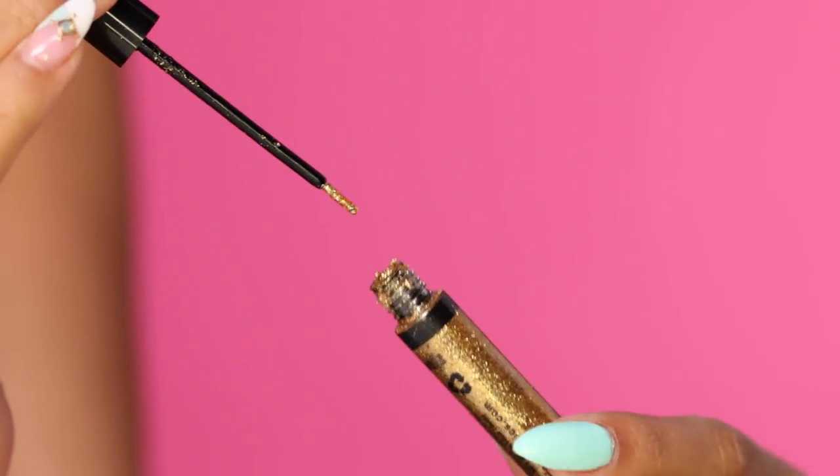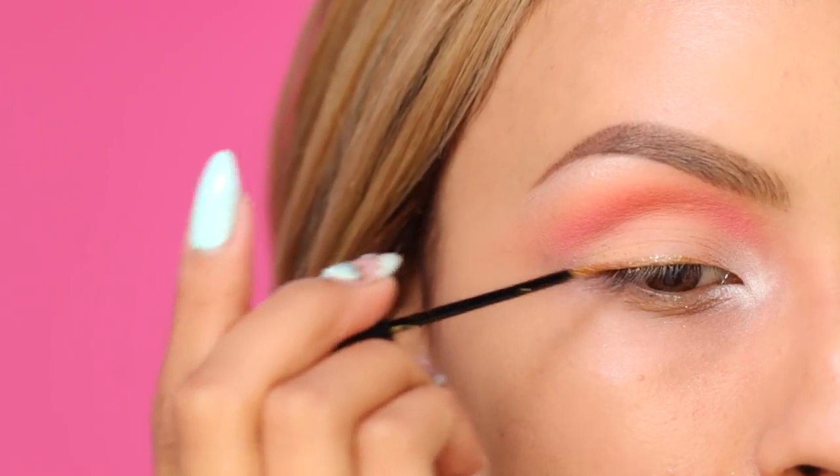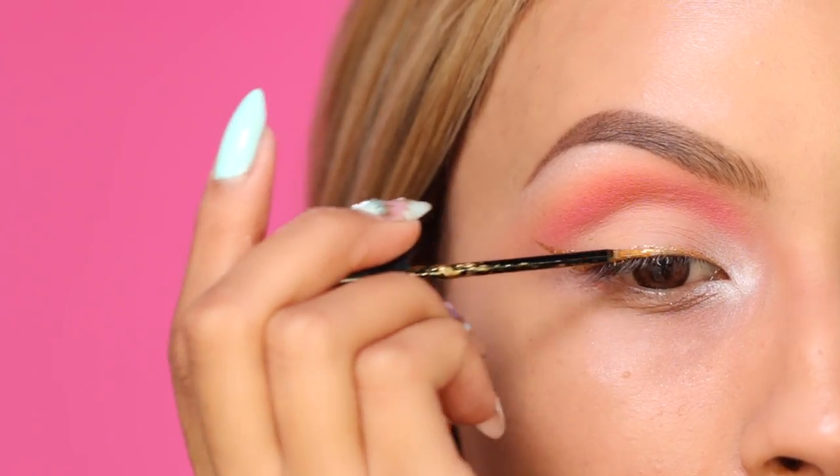So now it's time for the eyeliner. I definitely didn't want to use black, so I thought gold would complement the peach shades so much nicer. This is NYX Glitter Liner in the color Crystal Gold, and I'm just going to apply this just like I would a normal liquid liner.